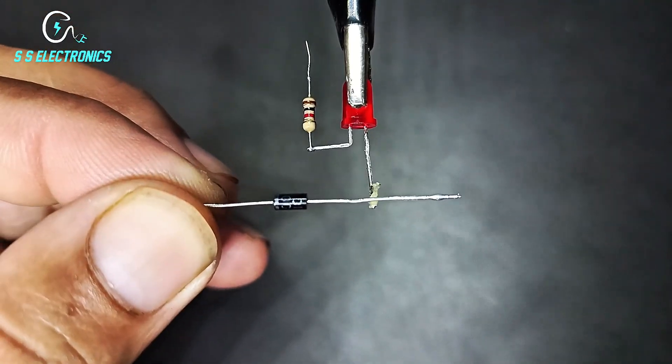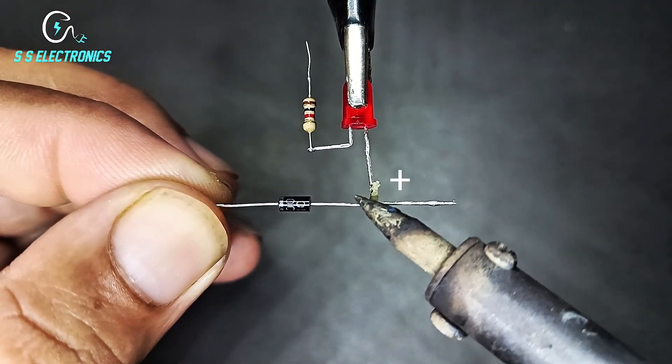4007 diode. Diode positive side connecting with LED positive side.